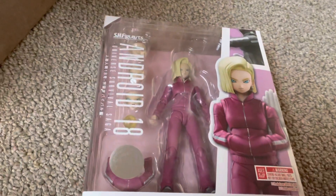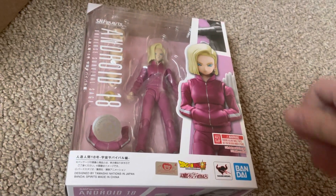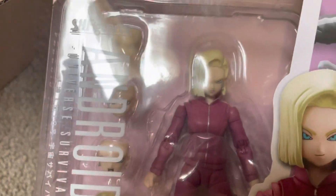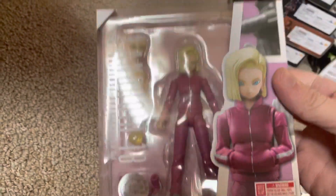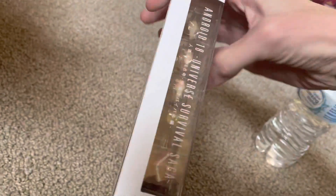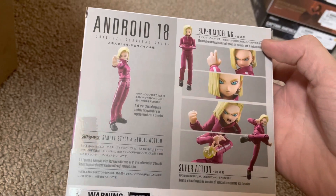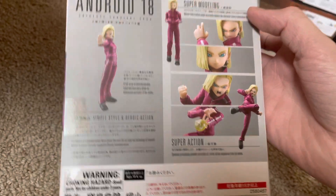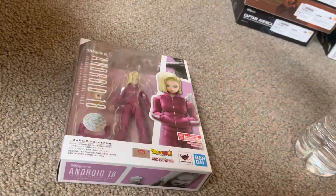Here is Android 18 Universe Survival Saga edition. Here's the front — I'll zoom in. A lot of people are complaining about her hair, but I don't really care, I think it looks fine. Here's the side of the box and the back of the box. Android 18 Universal Survival Saga — pretty cool. Here's the other side. We'll set that down right there.